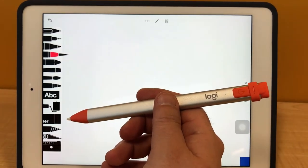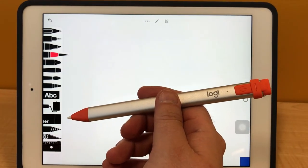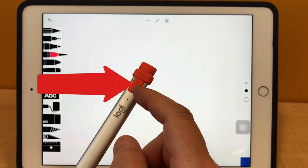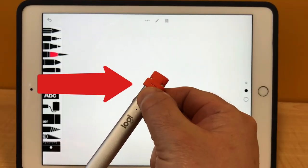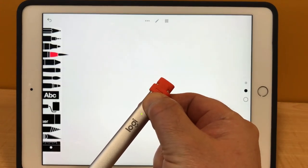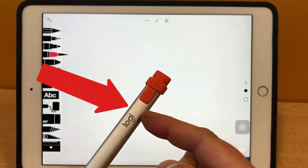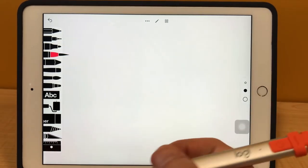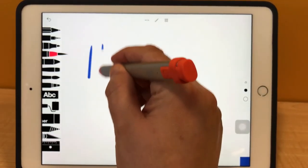To use your Logitech crayon with your iPad, go ahead and open up an app that lets you write or draw on the iPad. Then hold down the power button right here on the crayon for about two seconds until you see this light turn green. That lets you know the crayon is on. Then you're ready to go and you can write or draw on the screen.